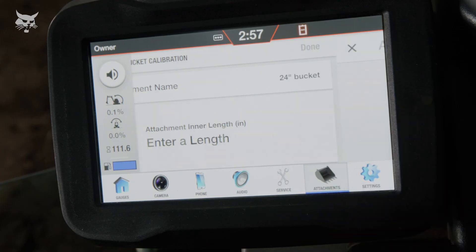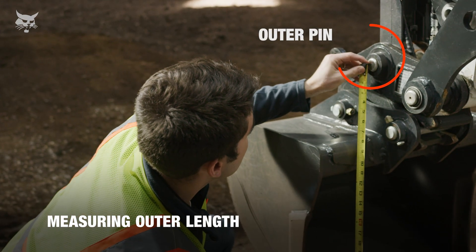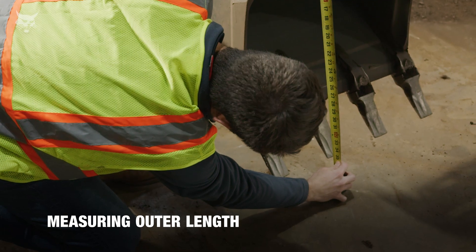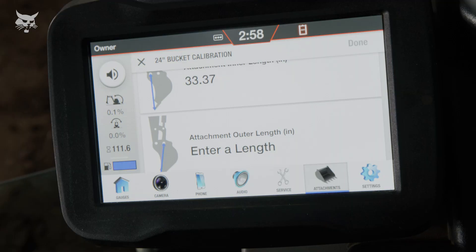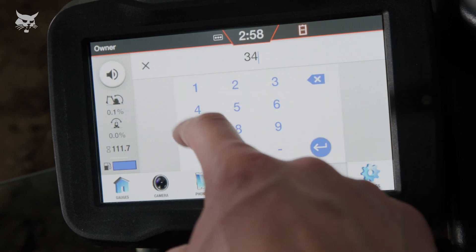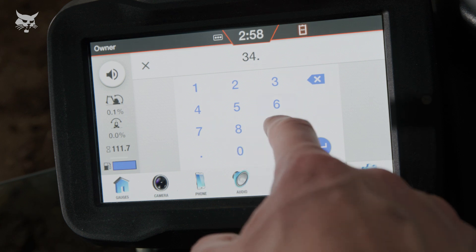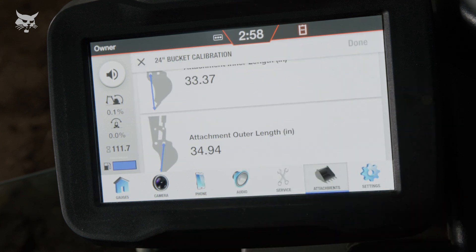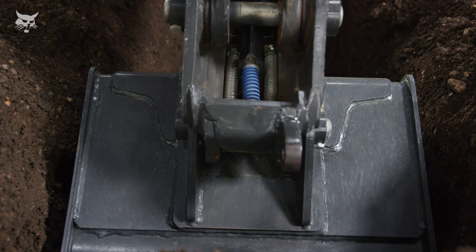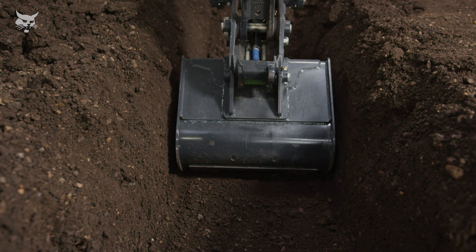Enter this value in the display. Next, measure the attachment's outer length by measuring the distance from the tip of the attachment's cutting edge or bucket teeth to the center of the attachment coupler's outer pin. Enter this value in the display. It's critical to measure the coupler pins, not the attachment's pins. With a pin grabber, you should account for the height of the pin grabber. If calibrating a toothed bucket, measure directly below the attachment coupler pins, not to a tooth, such as the outside tooth, as this may decrease accuracy.